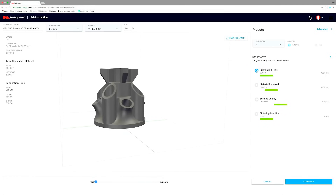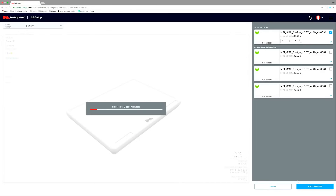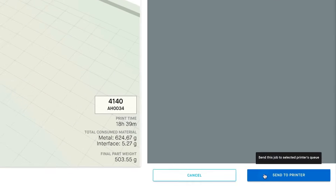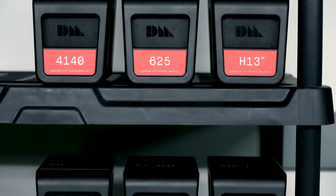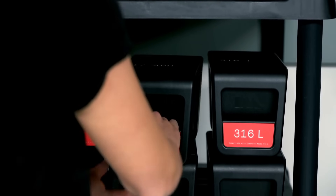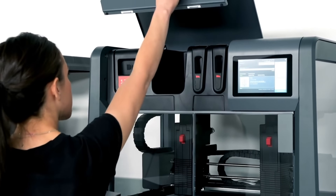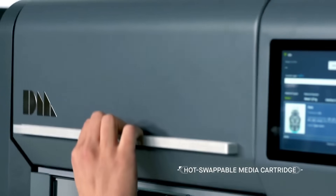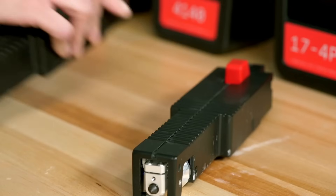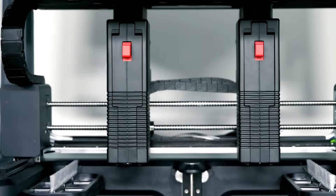The user can interact with the part and view precise tool paths through a dynamic interface. It then creates a unique build plan and identifies compatible parts from the queue that can be fabricated together. The system brings a wide range of critical alloys to 3D printing. Each alloy undergoes rigorous qualification by world-leading material scientists, whose expertise is at the core of the Studio System technology. Safe to handle, hot-swappable media cartridges and quick-release print heads allow for easy material changes in a matter of minutes instead of hours or even days with other systems.